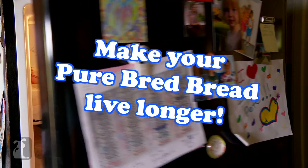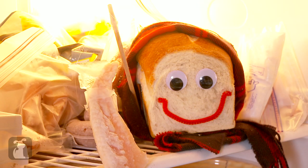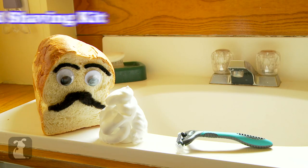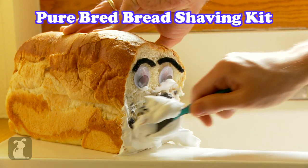Extend the life of your Pure Bread Bread by putting it into your freezer — make believe it lives in the Arctic. I caught a fish! And if your Pure Bread Bread starts to mold, you can shave it off with our cool shaving kit. My mustache!